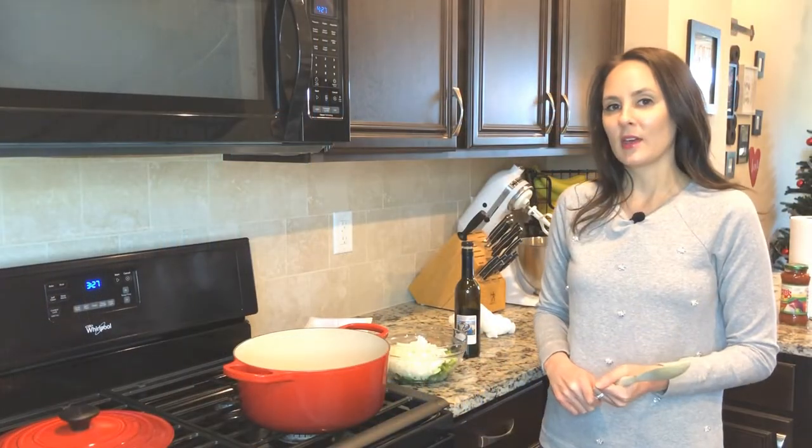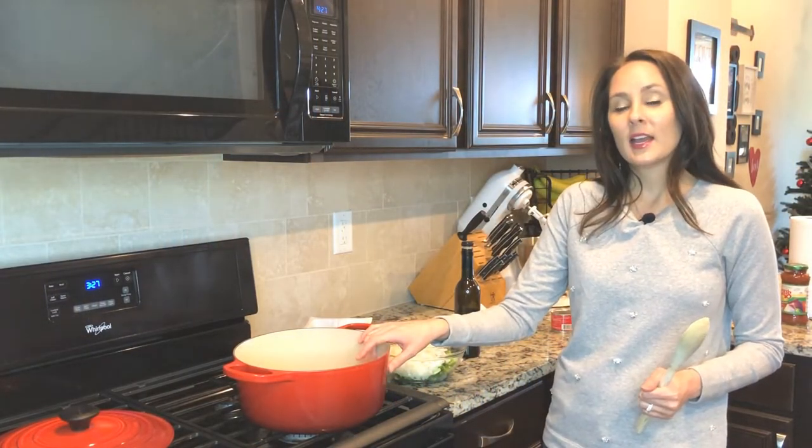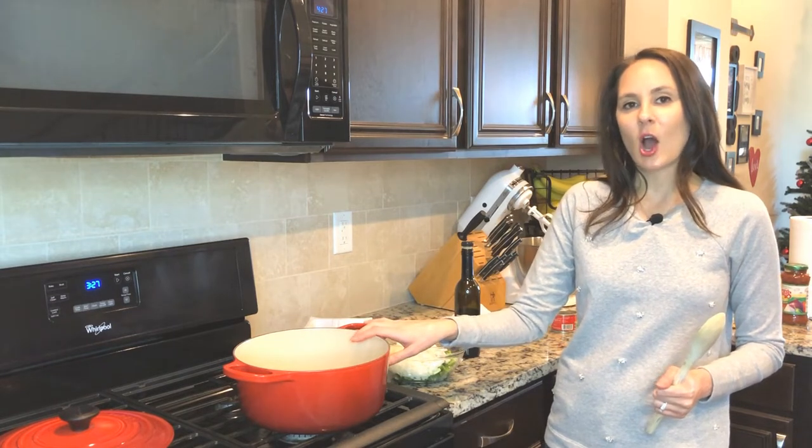Today we're gonna be making the turkey chili. I'm using my Le Creuset pan — you can get that on my website at chewinthekitchen.com.